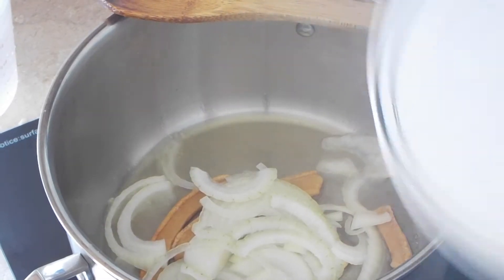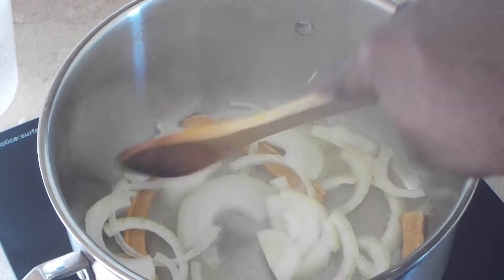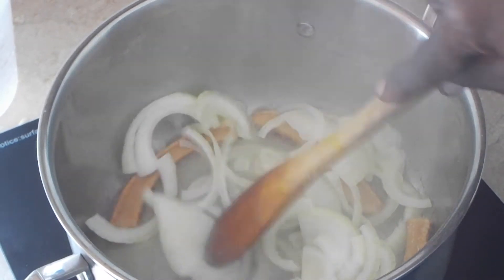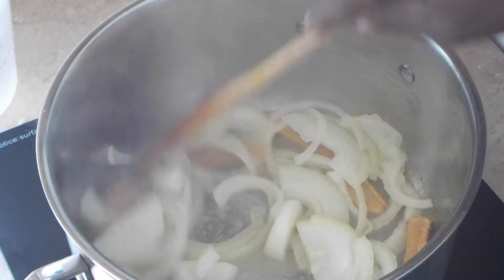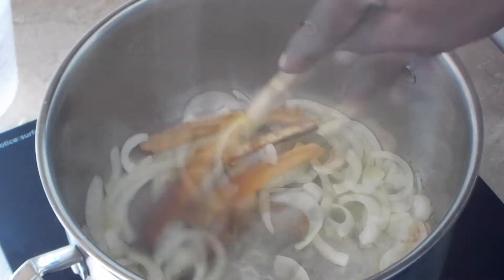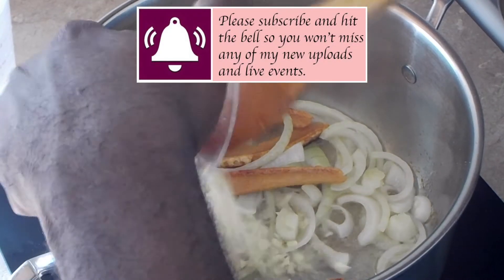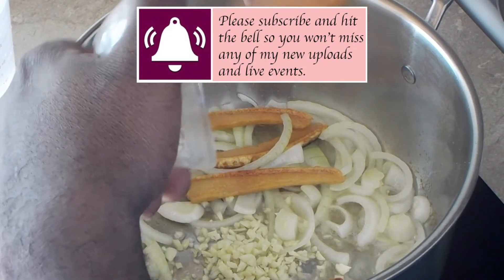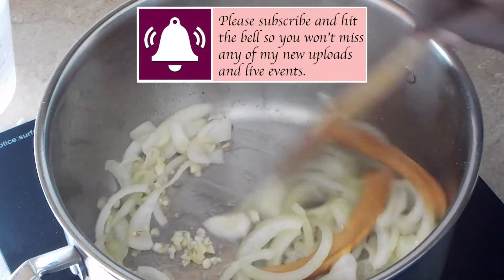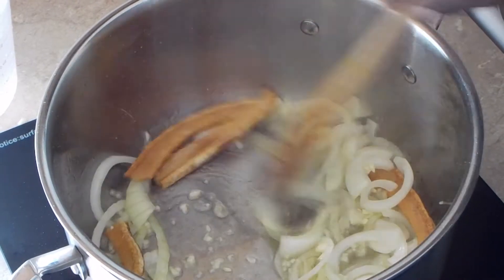Now I'm going to add an onion that I sliced into half moons. Don't worry about them being so large — they're going to cook down, especially when they're boiling in water. Now I'm going to add the garlic and dry pinto beans, and I'm going to sauté everything for about two to three minutes just to give the pinto beans a little color.